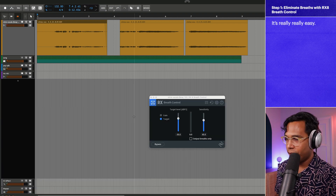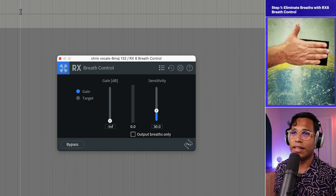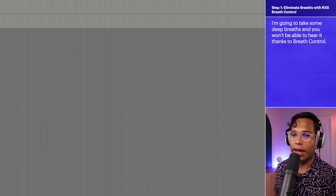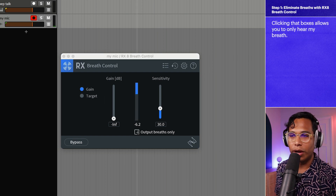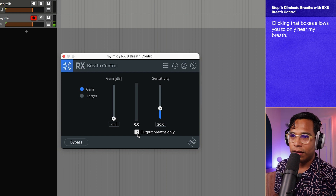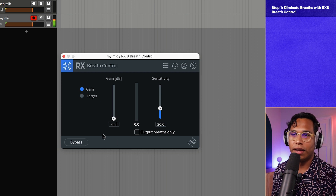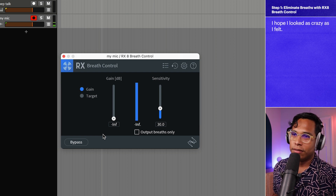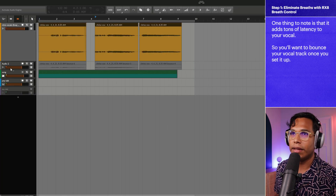RX 8 Breath Control is really easy to use. I just click the preset menu and scroll down to Silent Breaths — that's all I do. This vocal take doesn't have a whole lot of breath issues, so I'll demonstrate on this mic. I'll click 'Output Breaths Only' so you can hear just my breaths. With it on, I'll take a big inhale and you won't hear it. It's pretty crazy what it can do. So I'm just going to bounce it so the processing is already baked in.